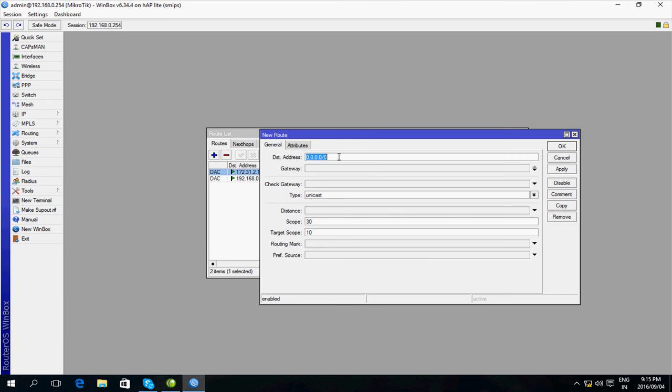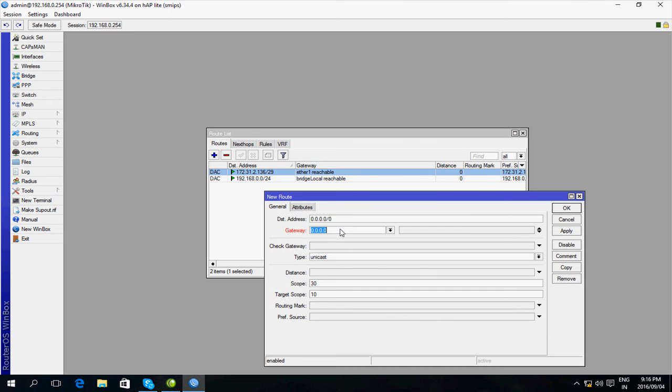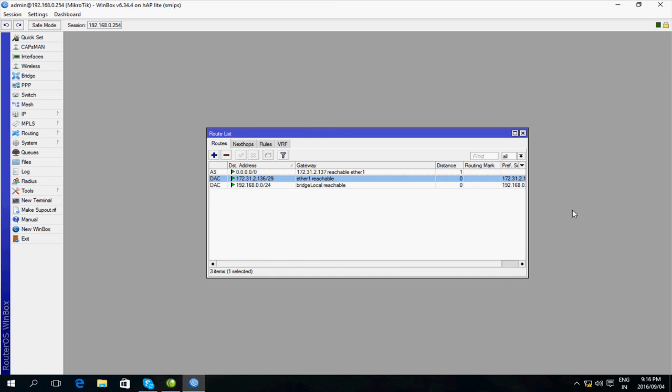This route of 0.0.0.0/0 is a route to all IPs. If my computer is trying to access an address that's not in any of these two groups, it should take this route. The address I'm going to put in here is the IP address of the other side of my WAN link, which is 172.31.2.137, and it looks like that's working.